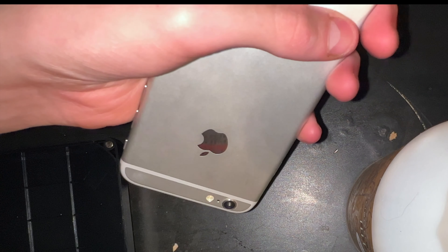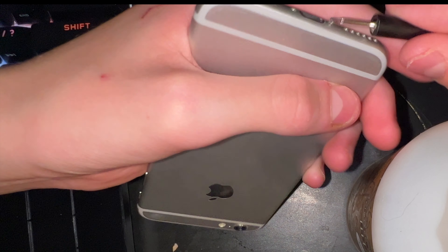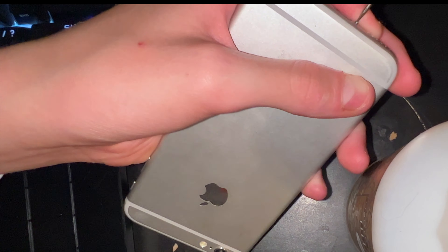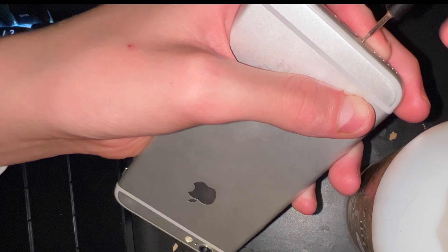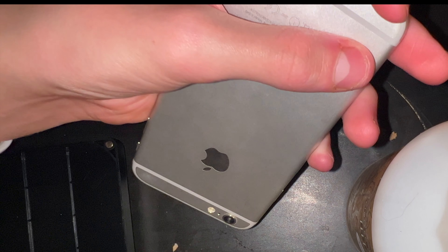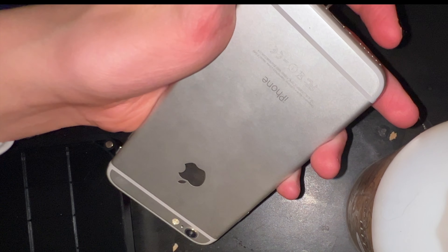That actually went pretty smoothly. I'm just putting in the bottom two screws now. This phone came from recycling — it had no passcode, so I got the owner's phone number, texted them asking if they could remove it from iCloud, and they did. They also reset it from Find My iPhone, which is good since I don't want to go through this person's stuff. Here we go — last screw.